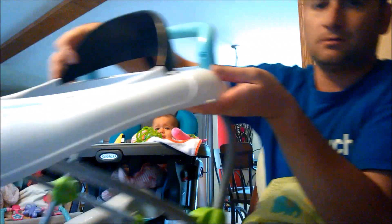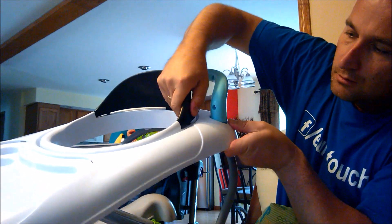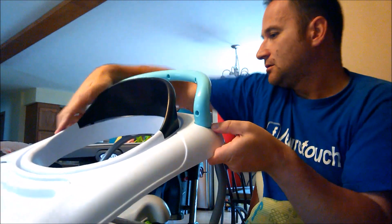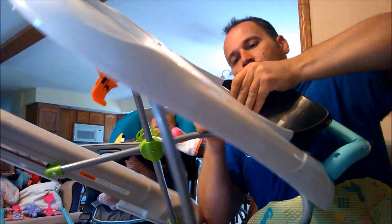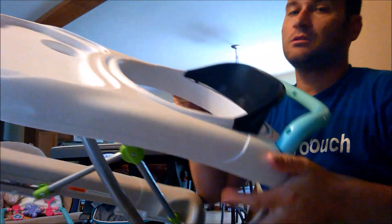So this would be the back bed. It's coming — it's almost ready.